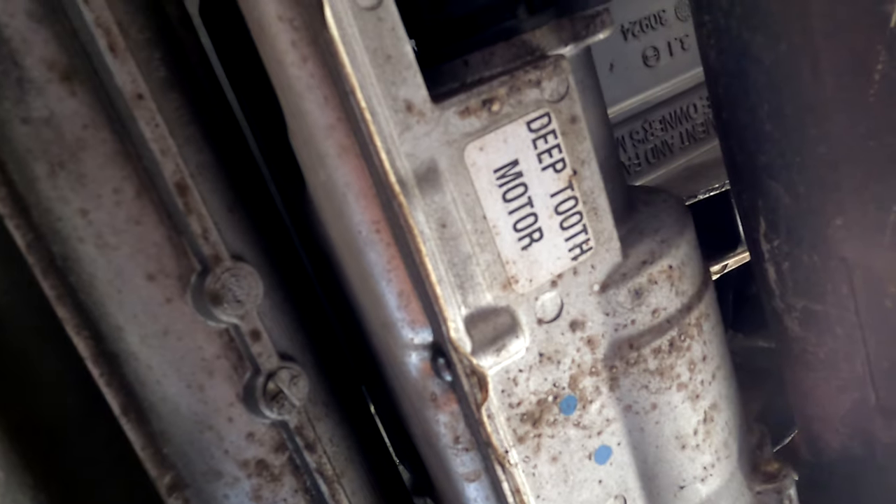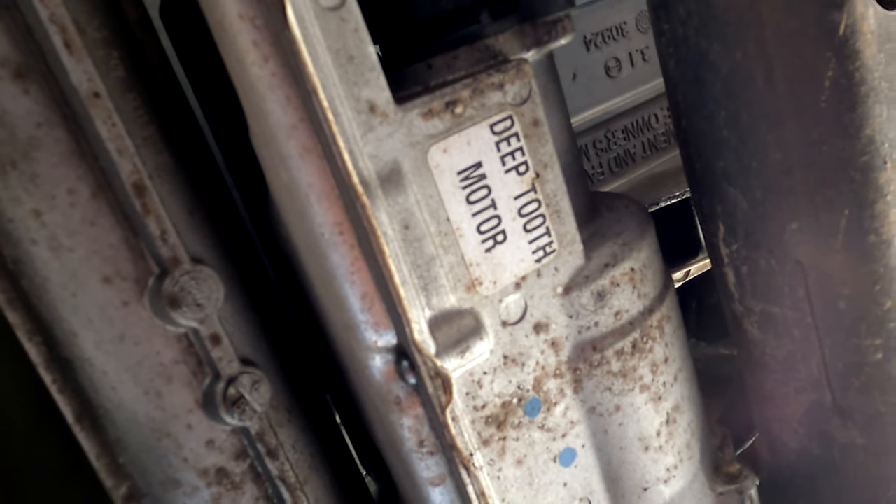What is this? Deep, deep tooth motor. Interesting.